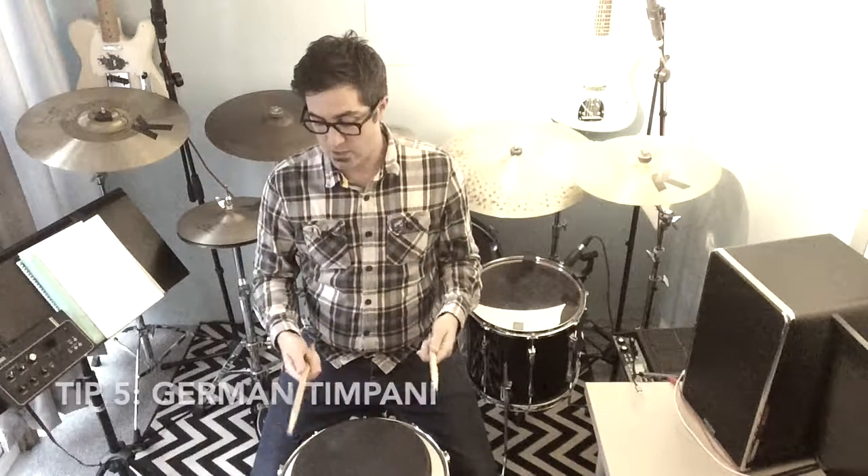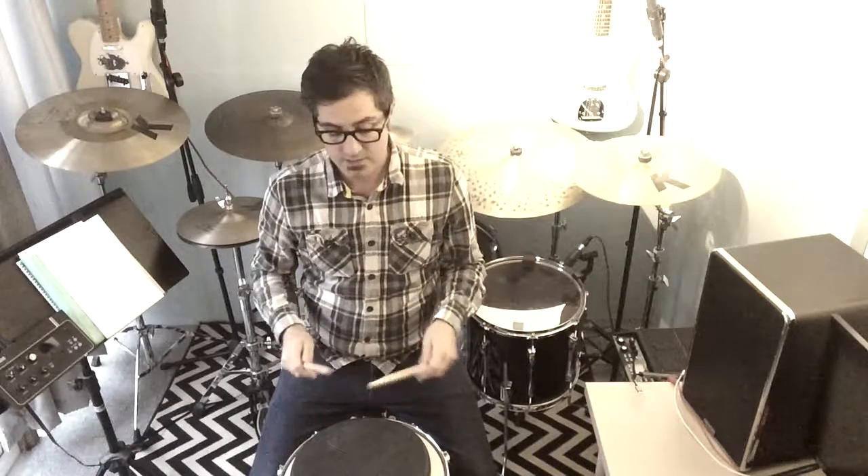Tip five: again we're in the matched grip, but this time we're going to turn our hands over — so rather than thumbs on top like the French timpani grip, we turn palms down. This is called the German timpani grip and it's really good for power. Everything I'm showing you right now is just looking at the grip — we're not looking at any finger control, wrist, arm, or elbow. If you check out Jojo Mayer's DVD he goes into great depth on how to use these things. Whereas the French timpani has the thumb on top for speed, we flip our hands over palms down to get a lot of power into our playing.